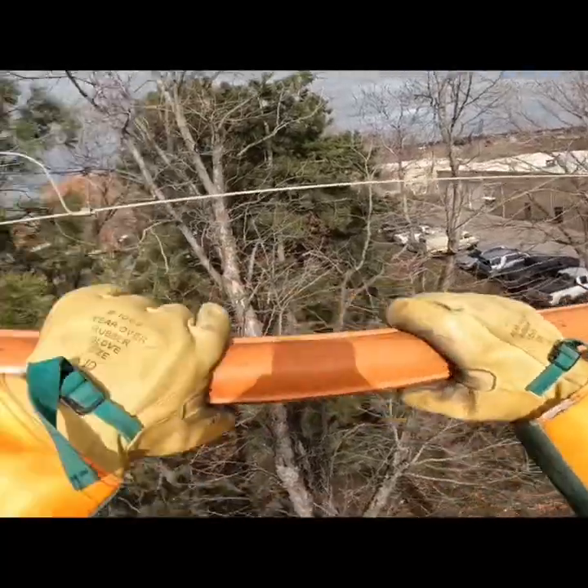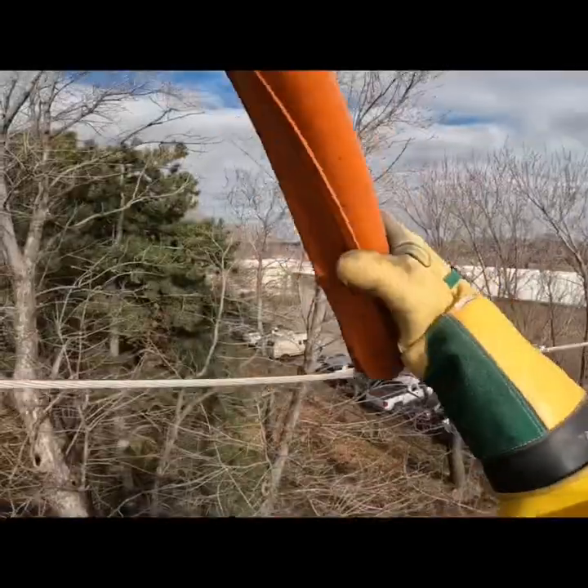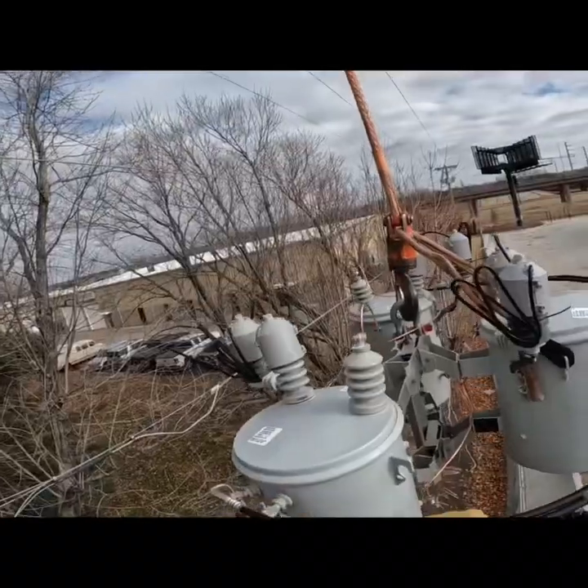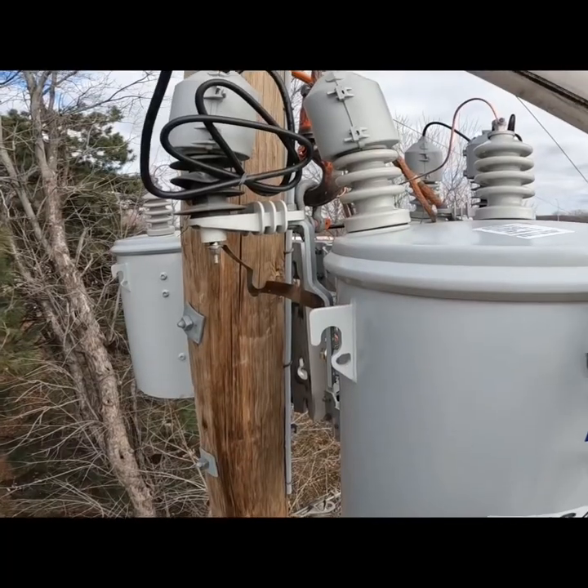Once I get those bolts in the pole I'll boom up and I'll put some blankets and some cover up on the phases. I'll blanket up that center phase because the line truck is gonna set this transformer bank and it's gonna be a little closer to that center phase, and I don't want it bumping into that shoe or that dead end belt.